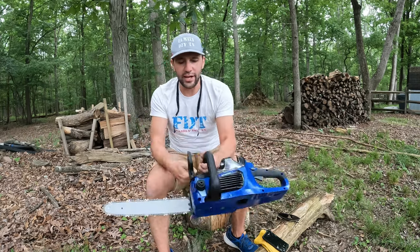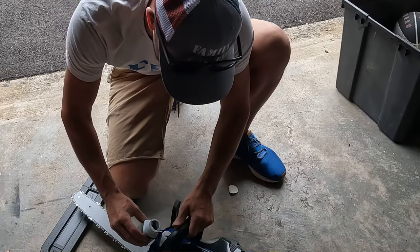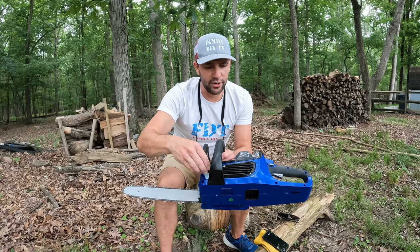This is where you add your bar oil — just a little chamber there to hold your bar oil.